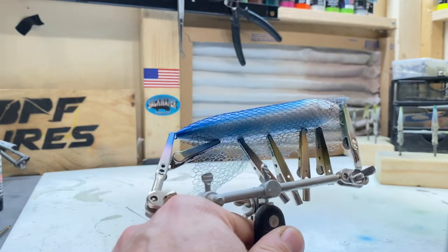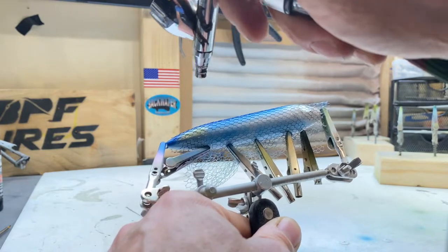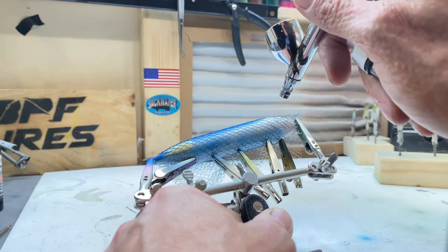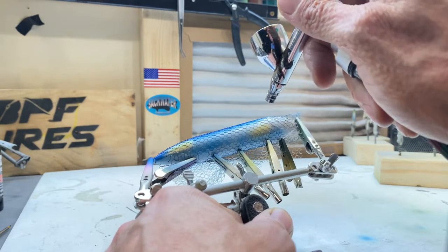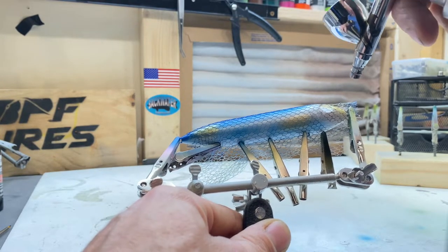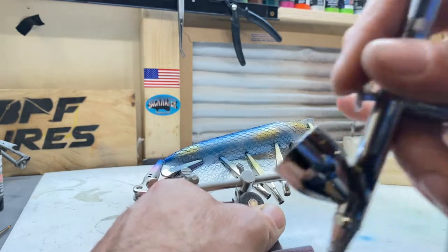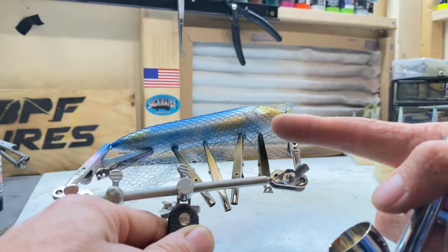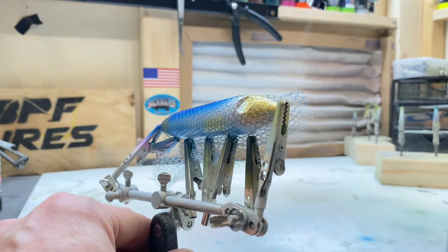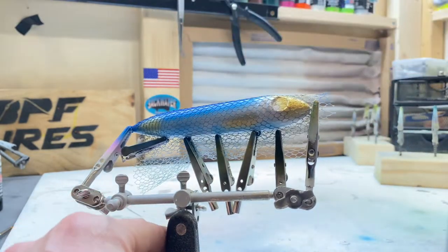We're hitting this tail section here, giving it a random gold splotch there. We're going to go down towards where the other fin would be and give it some gold there. Then we're going to go up and grab that nose, up into the forehead. I want to keep that bottom half of the face silver so it's a couple of different colors up there. The top of it, like I said, is going to be black.